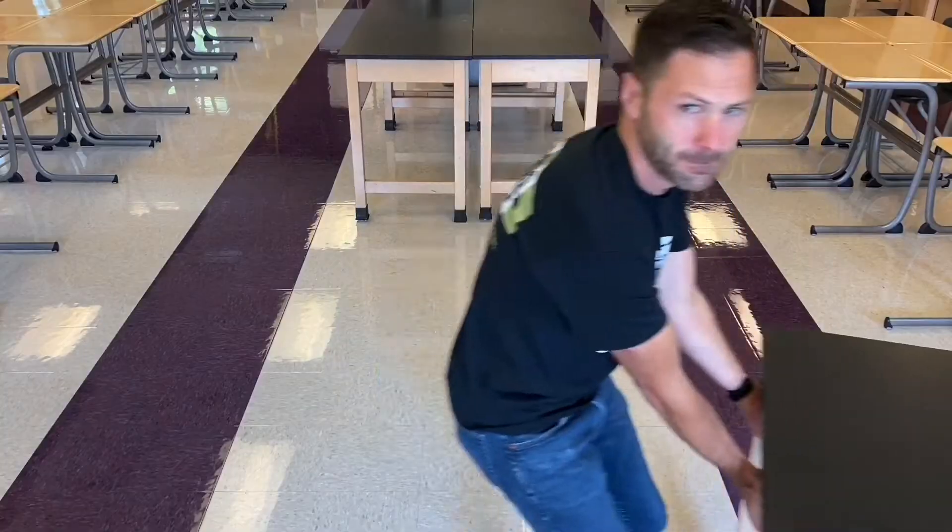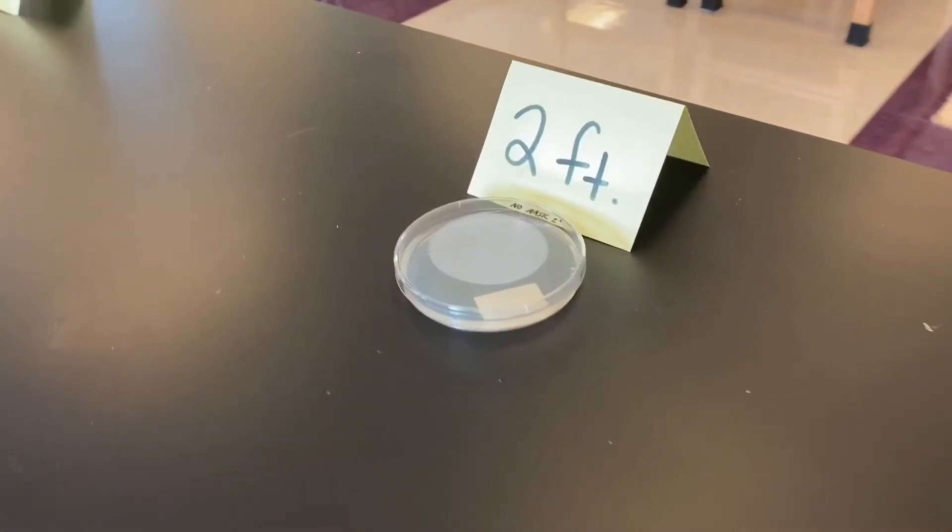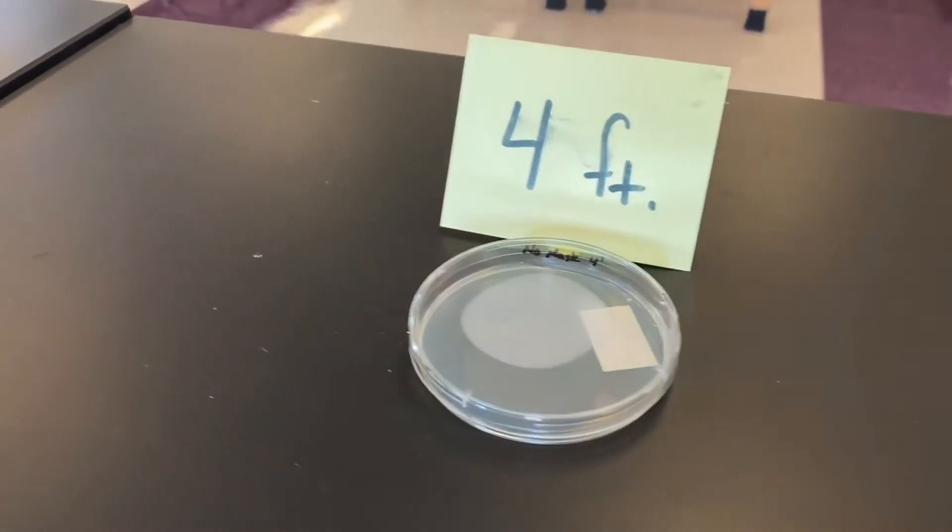What I did is I lined up science lab tables just like this one that you saw behind me. I placed those petri dishes at two feet from me, four feet from me, and six feet from me. And I took turns coughing in the direction of those petri dishes. Everything remained the same: the number of coughs, how far those petri dishes were from me each time, and how long those petri dishes were placed in an incubator after I coughed towards them.